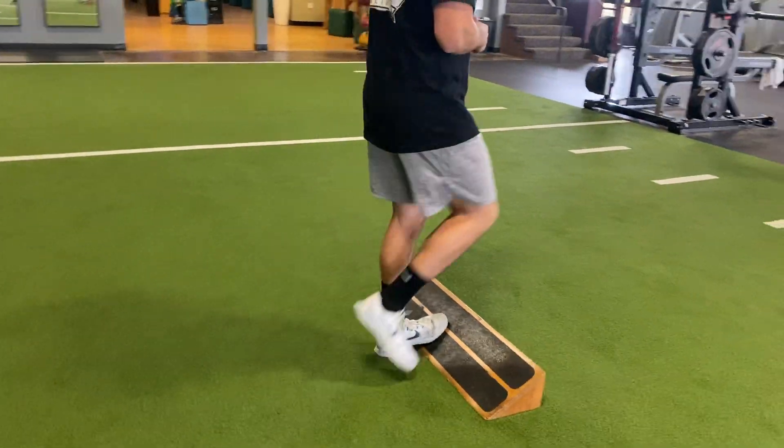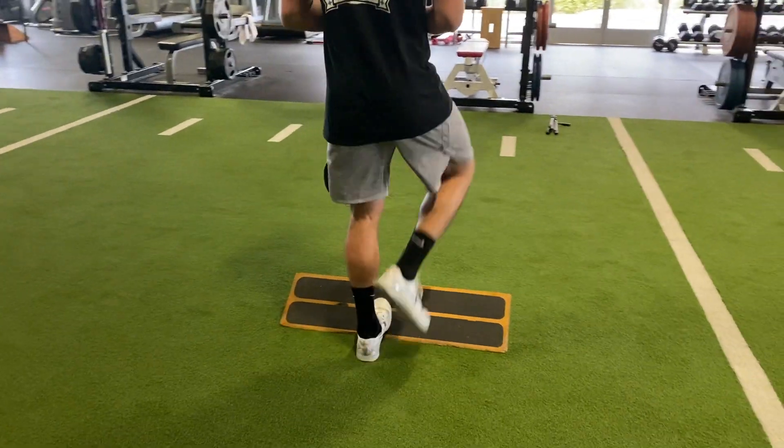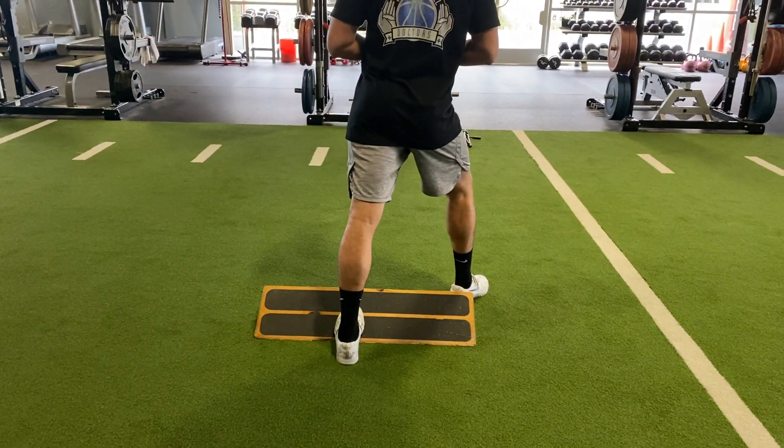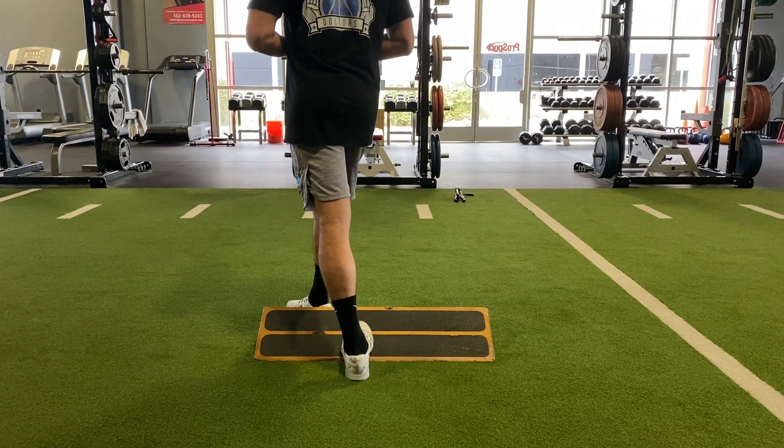And we're gonna repeat that again: straight forward, out to the side keeping that heel down, and going out to the other side.